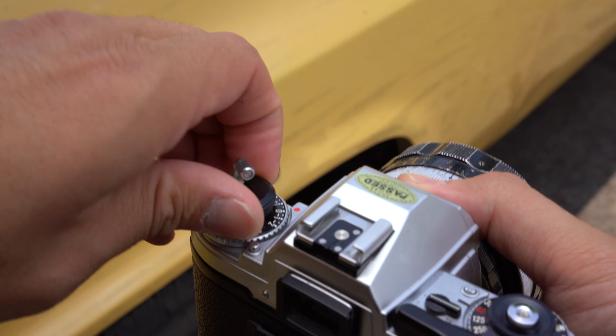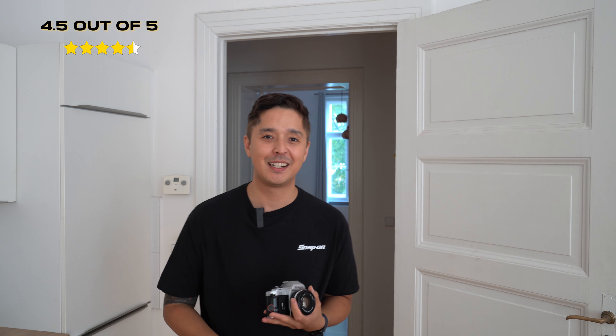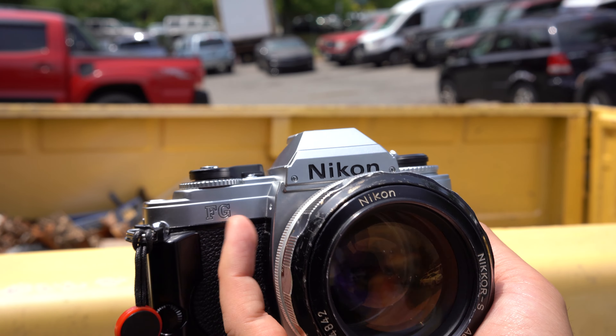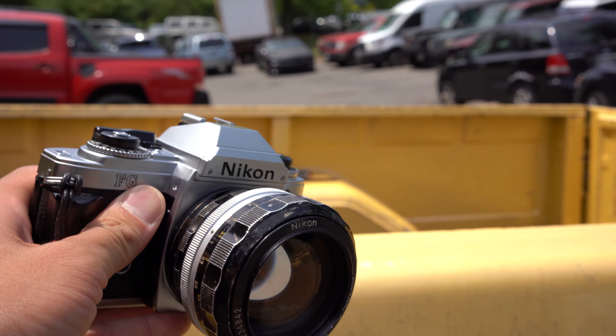If you can find this camera, the price range is typically between 100 to 200 dollars depending on what accessories come with it — I would highly recommend it. For my rating, I would give it a 4.5 out of 5. As I mentioned, it doesn't have a depth of field preview button, which is a drawback. And I've accidentally pressed the shutter release button when it was in my bag, so those little things can happen. But for anyone who wants to start an SLR journey with a Nikon, I would check out the Nikon FG.